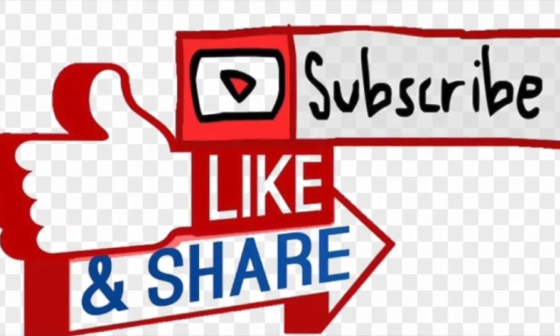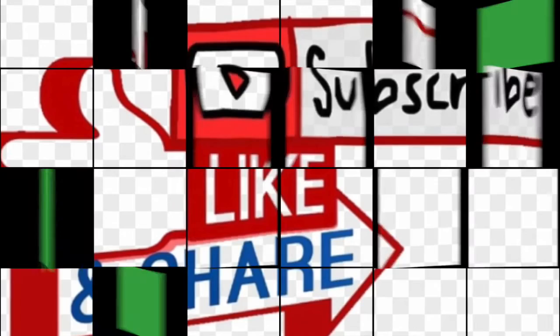I invite you to like, subscribe, and share with your friends and family. The next recipe is going to be quinoa tabbouleh salad. Thank you for watching — stay tuned and see you next time.